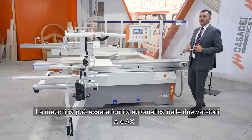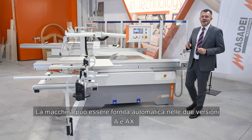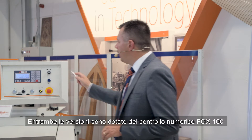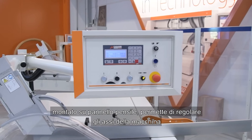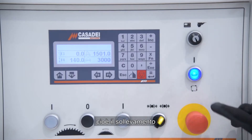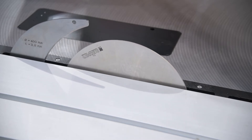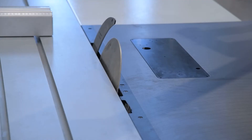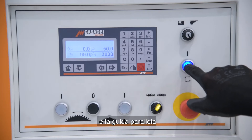The automatic solution can be supplied in two versions: the A and the AX. Both versions are equipped with the Fox 100 numerical control system, mounted on a hanging panel, that allows us to adjust the machine axes — meaning the lifting, the inclination, and the parallel guides.